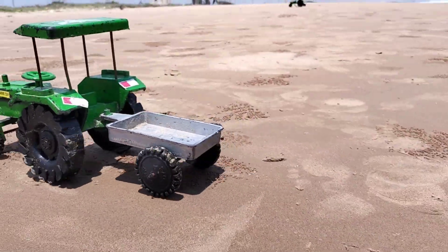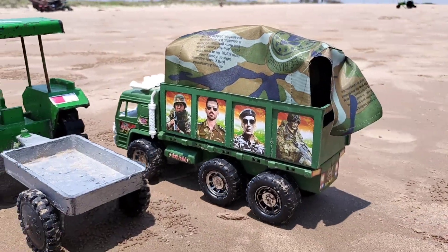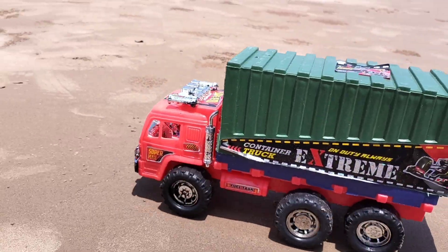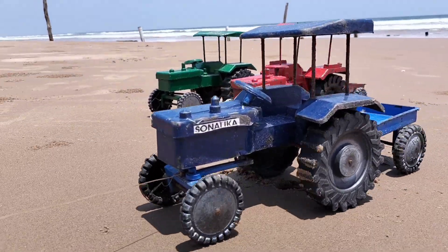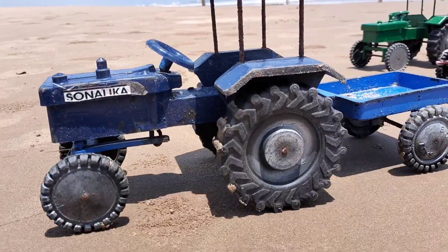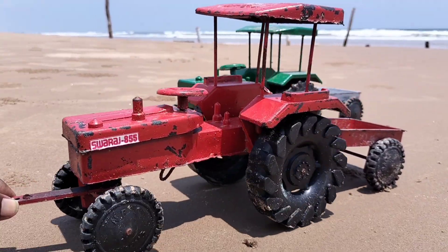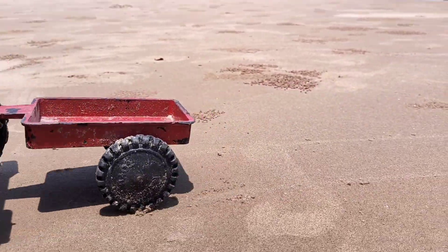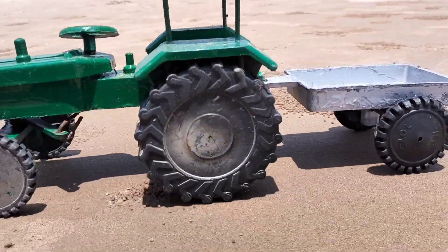Army van — green color army van, red and green color combo course carrier guys. Next, blue color tractor going to next. Red color, red color tractor is super. Black color trials — oh, it's really amazing guys, super!